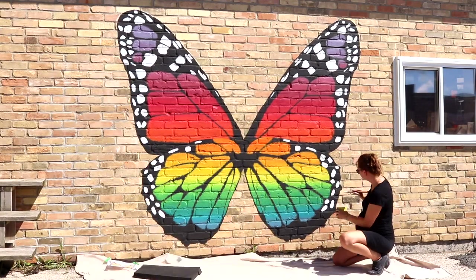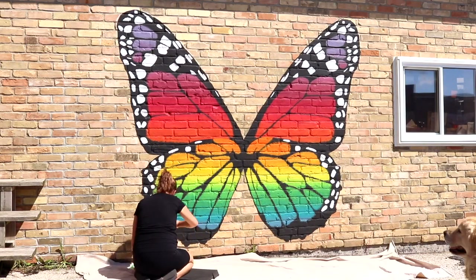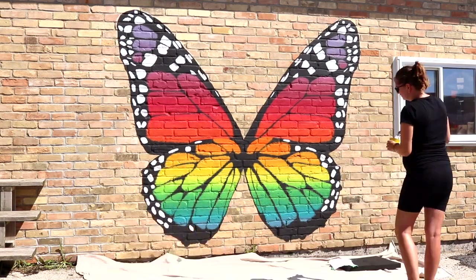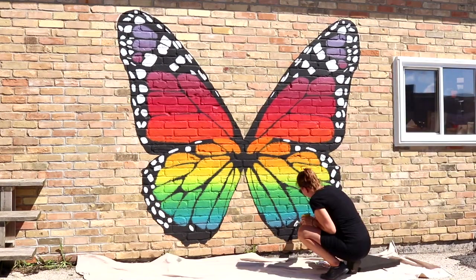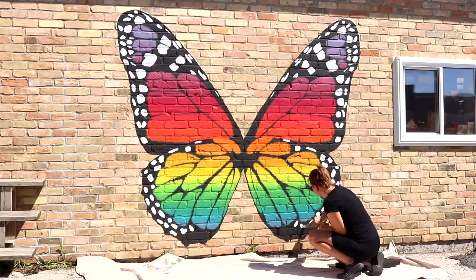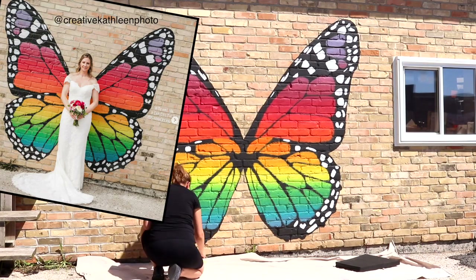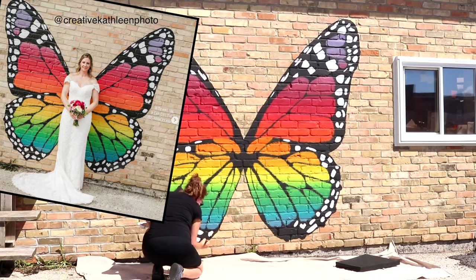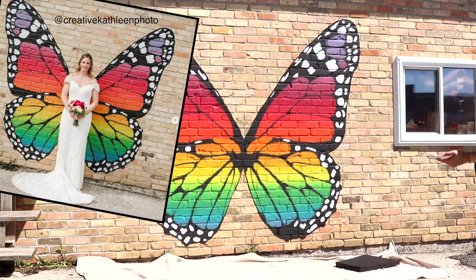Recently, I got tagged in a picture of this butterfly with a bride — somebody came all the way out to this mural on their wedding day and got a picture in their wedding dress in front of my butterfly wings. And that's just such a feeling as an artist that somebody took time out of a special day of their life like that to visit this spot. How cool is that?